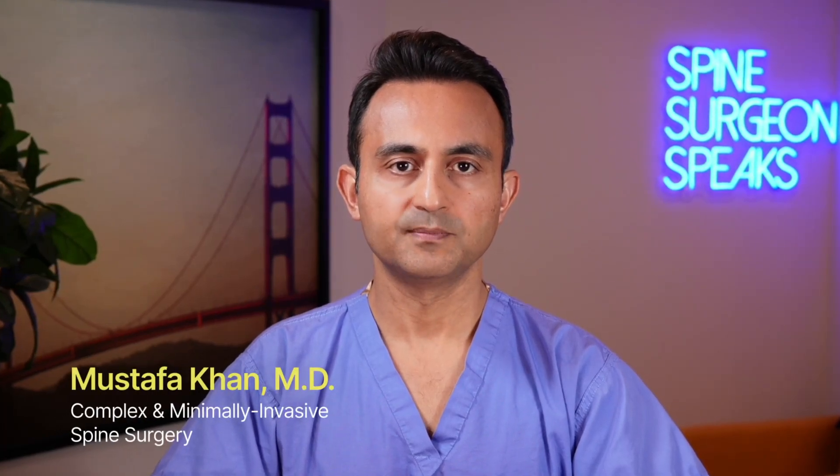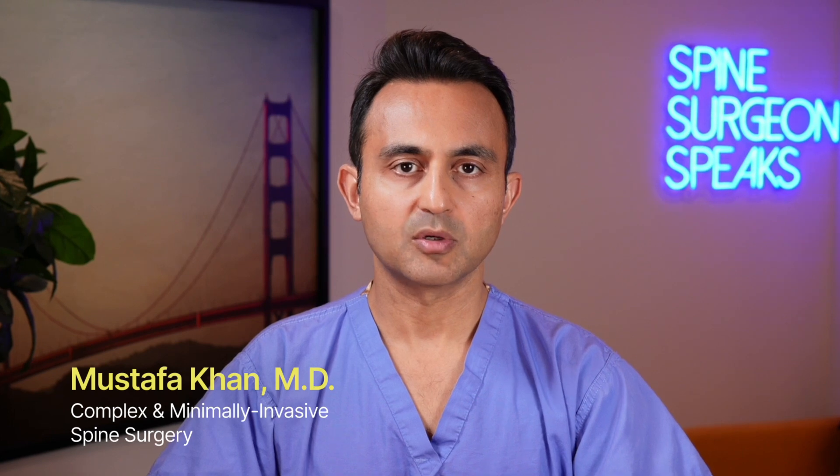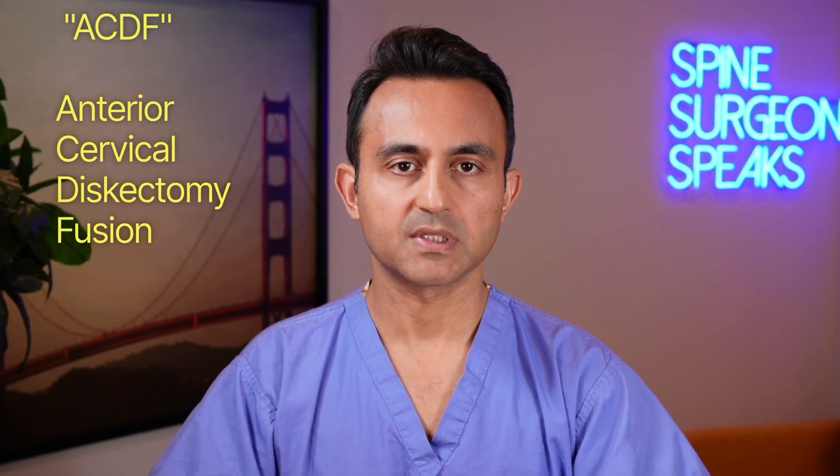Hi, this is Dr. Mustafa Khan. I'm a board-certified orthopedic spine surgeon. Today I'd like to talk to you about a surgical procedure called ACDF, or anterior cervical discectomy and fusion. It is one of the most commonly performed procedures on the spine, and it is usually very successful.